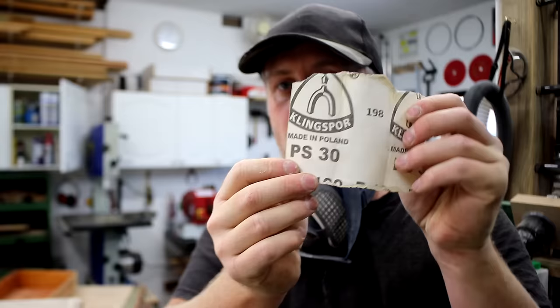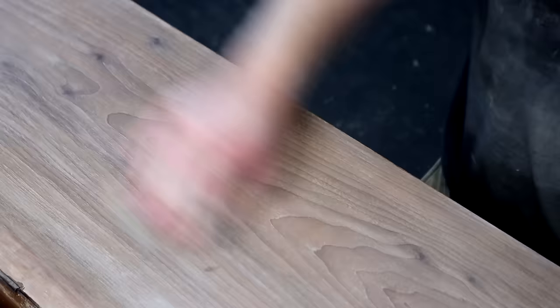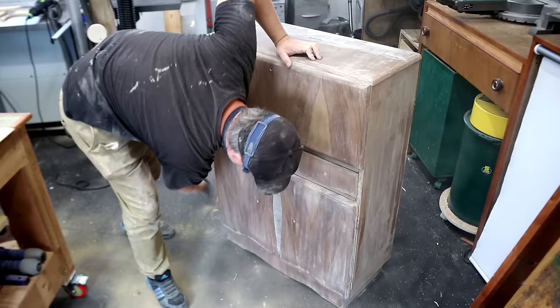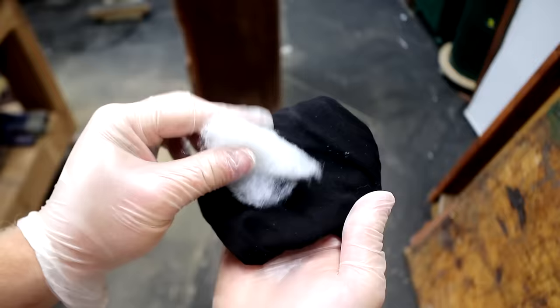This isn't sponsored or anything like that, but the brand that I usually use is Klingspor. It's reasonably inexpensive and it just works really well. Once everything is sanded at 100 grit I sand again at 240 grit just to smooth everything over, and then I brush away all of the dust and do one last wipe down with white spirit again to check I haven't missed any bits.